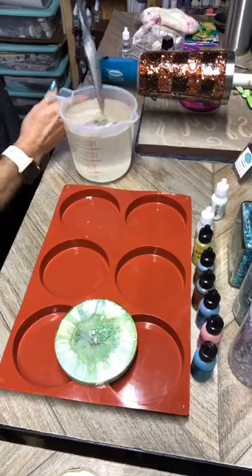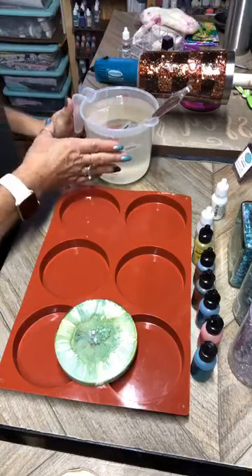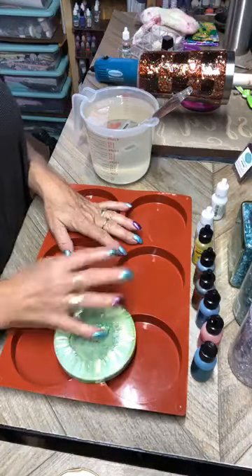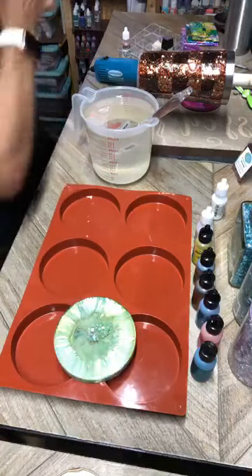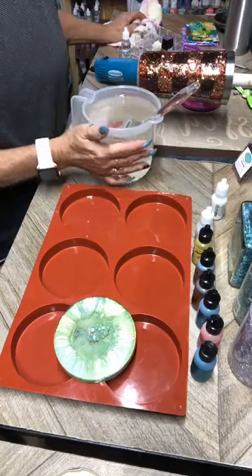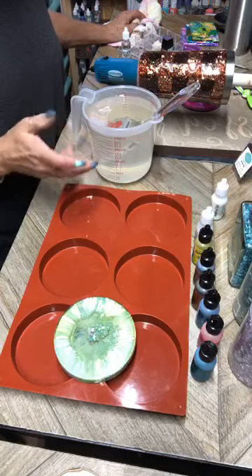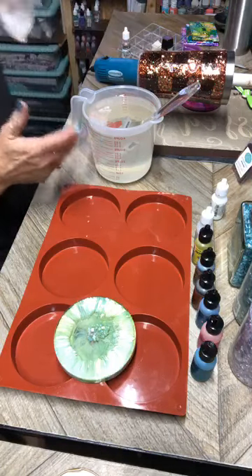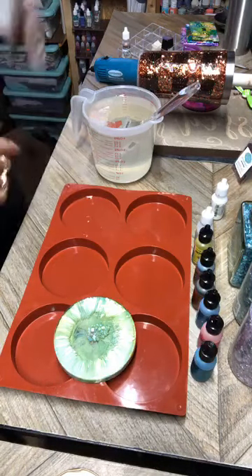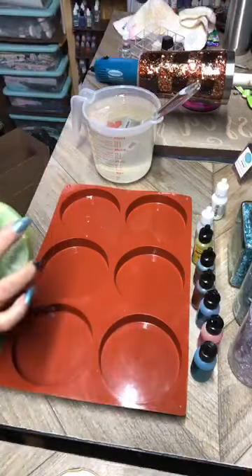We got some viewers on, so we'll go ahead and get started because I don't want my epoxy to start setting up too soon. First time I've ever mixed this much — I have four cups here. I used Pro Marine, everybody knows that from my group. I put in two cups of A and two cups of B. It was kind of challenging to mix because my cup was so full; a larger container would have worked better.